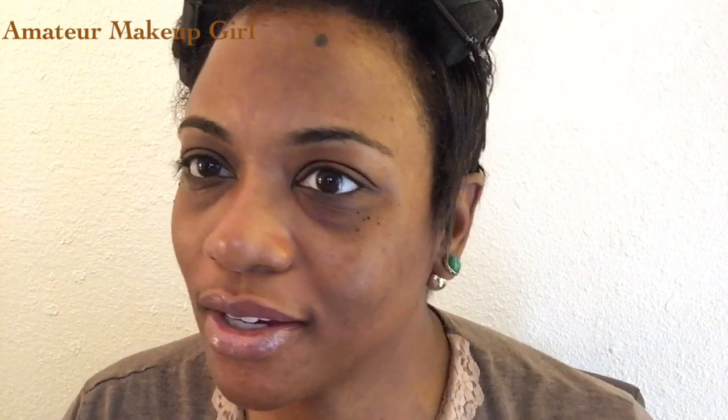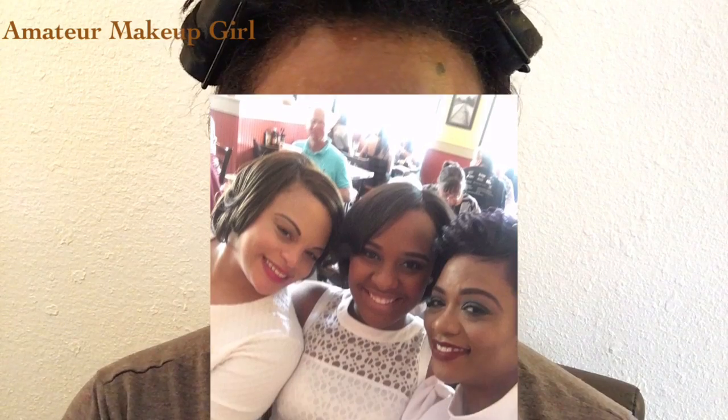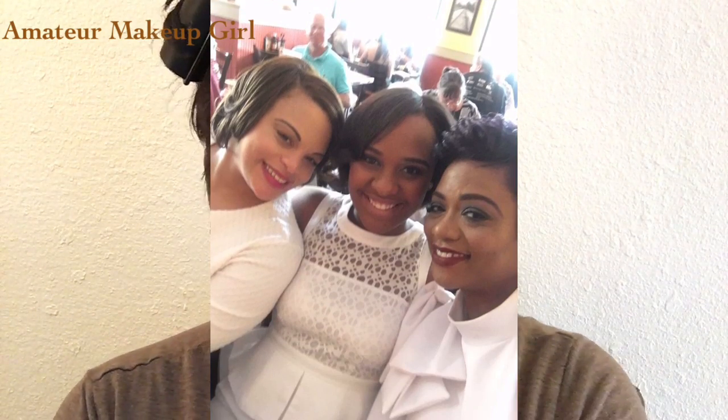Good morning YouTube! I'm so happy to be filming today. A request was made to me at brunch yesterday by my niece, who is actually subscribed to my channel. She asked me about showing more details on how I do my eyebrows, and she also asked about doing a neutral soft cut crease, so I'm going to try that for her today.